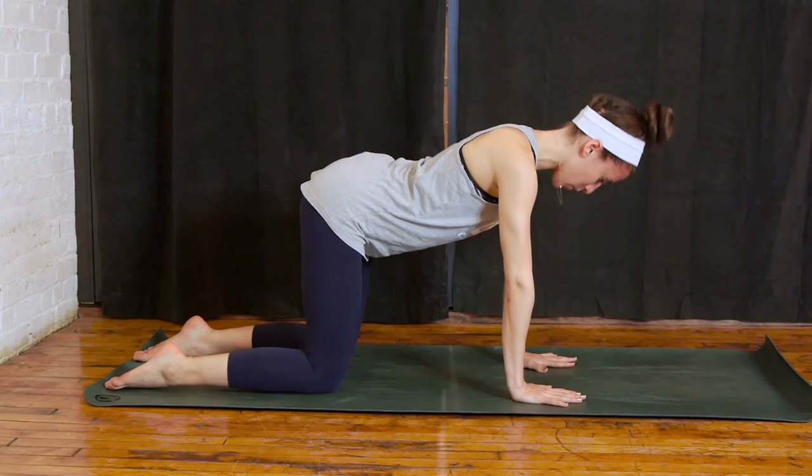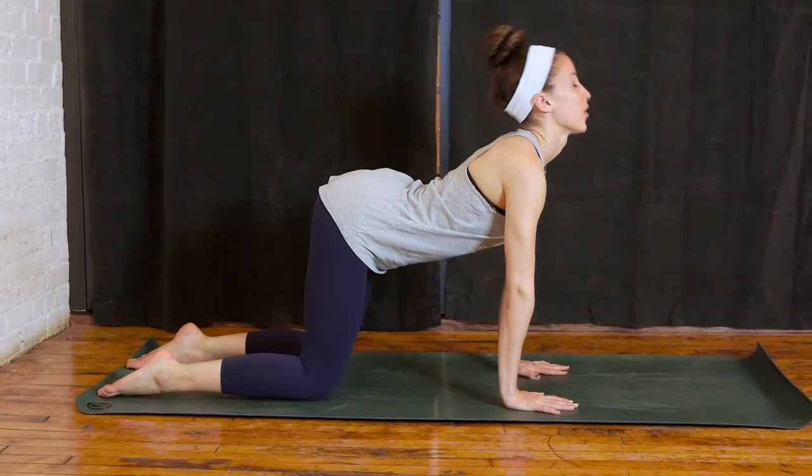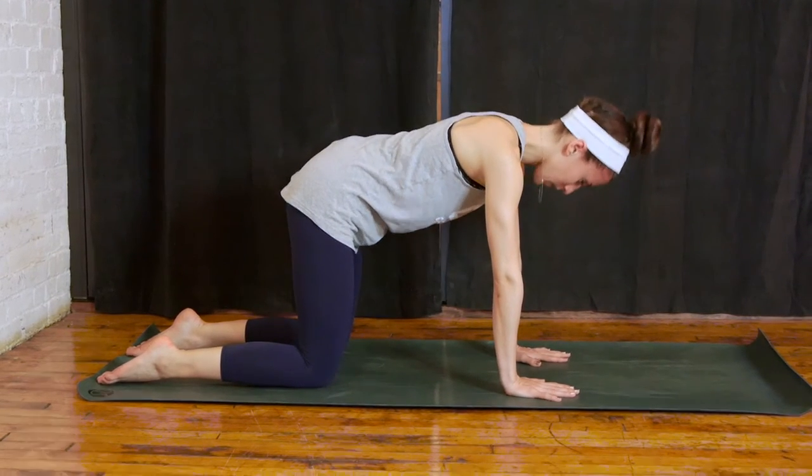On your inhales, your belly button drops down, your gaze goes up. And on your exhales, round your spine, head drops down, meeting in tabletop.